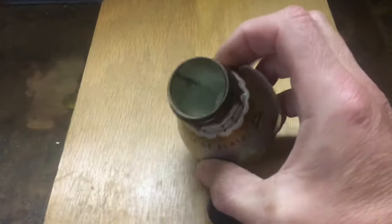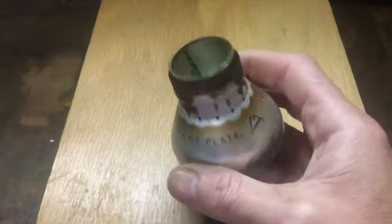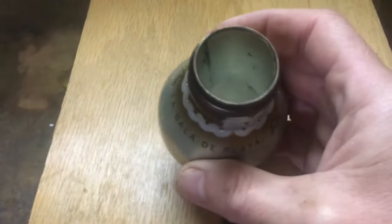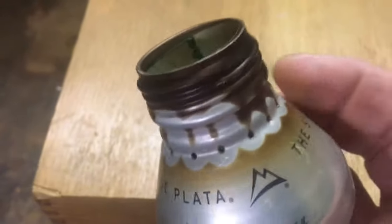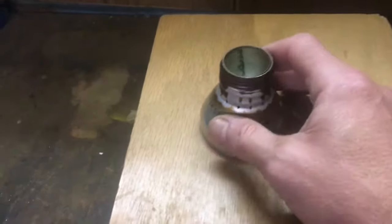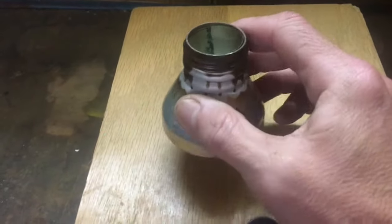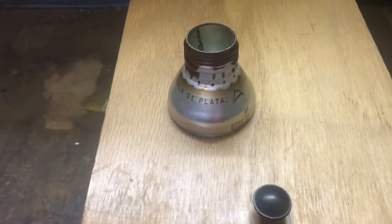The Apollo stove, made out of a Coors Light can — double-walled, with jets all the way around the side. It's made specifically for boiling water in cups because of the smaller diameter. It's really cool. Today, the Apollo stove.